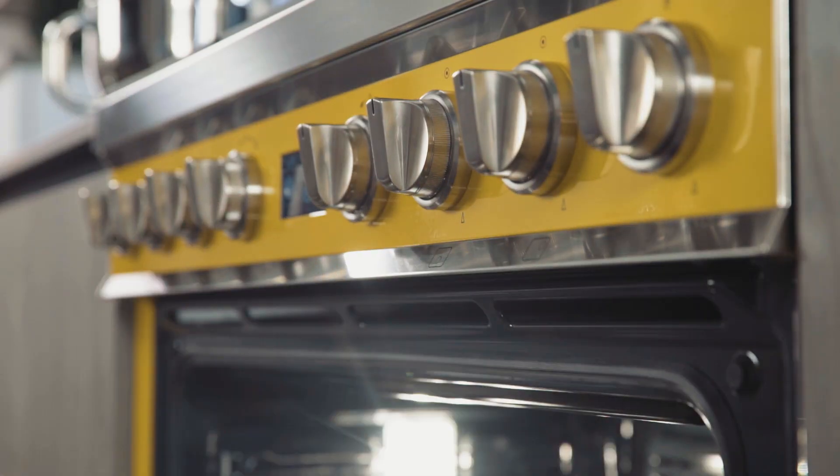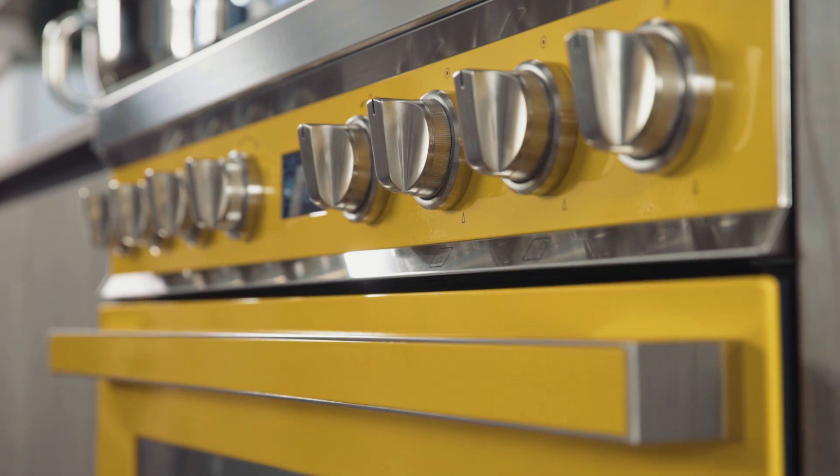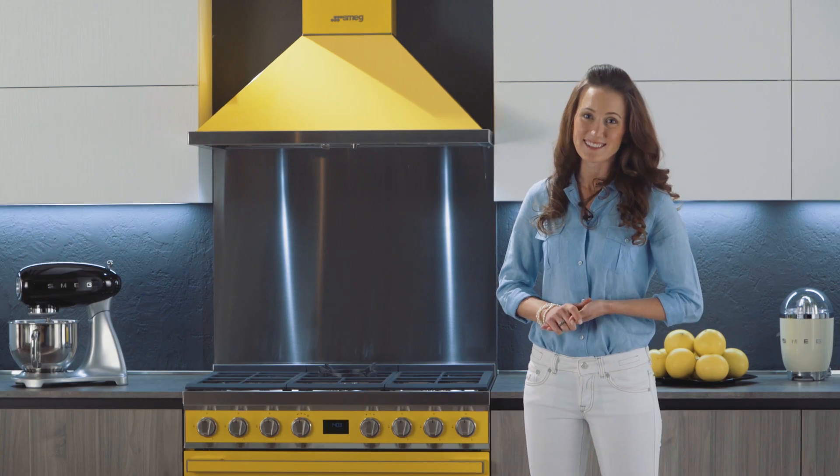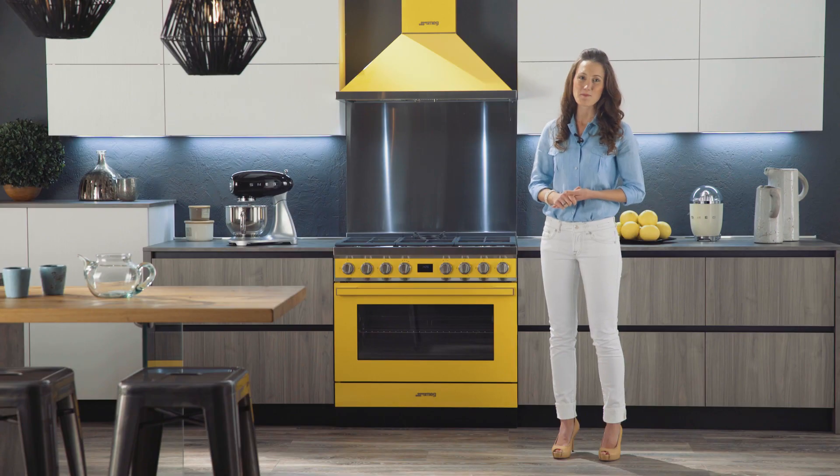You no longer have to worry about the oven door slamming. Thanks to the soft-close system, the oven door closes softly and silently. Furthermore, it remains cool while cooking and during pyrolytic cleaning.